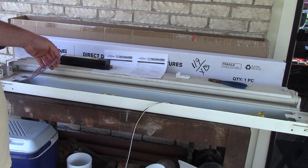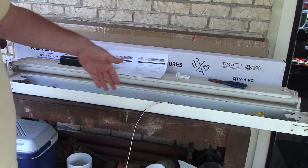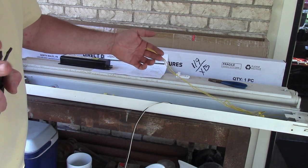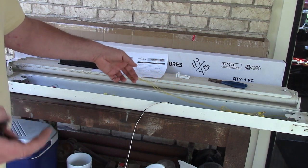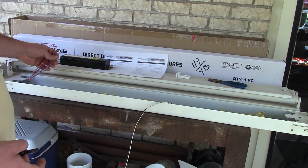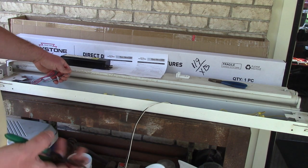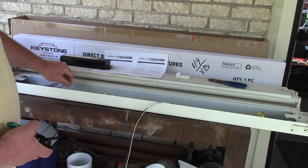In these fixtures, there's red, blue, and yellow coming off of the ballast. The yellow is common — neutral, ground, negative, whatever. And then the red and blue are supply, line, hot, positive.